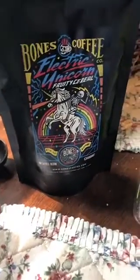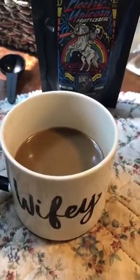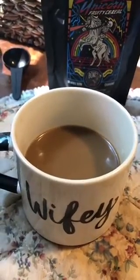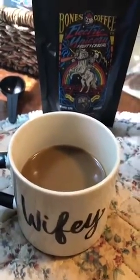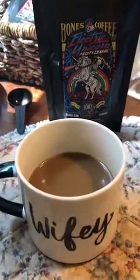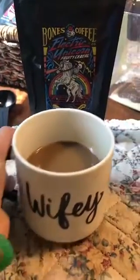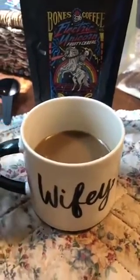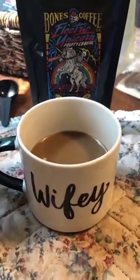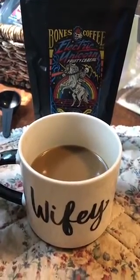I'm going to add sugar and milk and see. I have added sugar and milk to this, and it is a lot better. It tastes like you're drinking a cup of fruity pebbles or something — I really like it. The key is you have to add sugar and milk to the coffee, and I added more coffee than what it recommends, so it's not weak. I saw some people saying they thought it tasted weak.